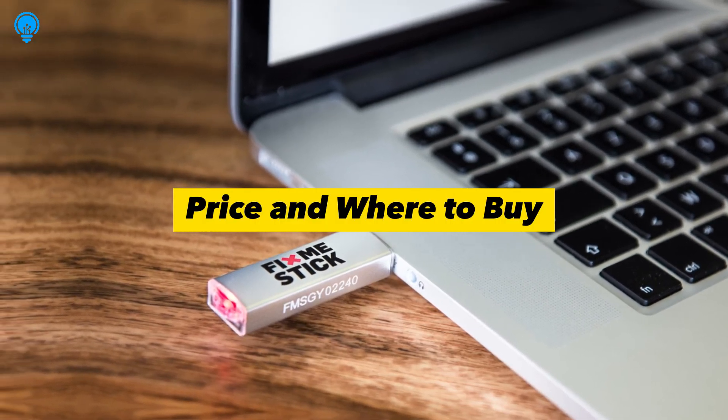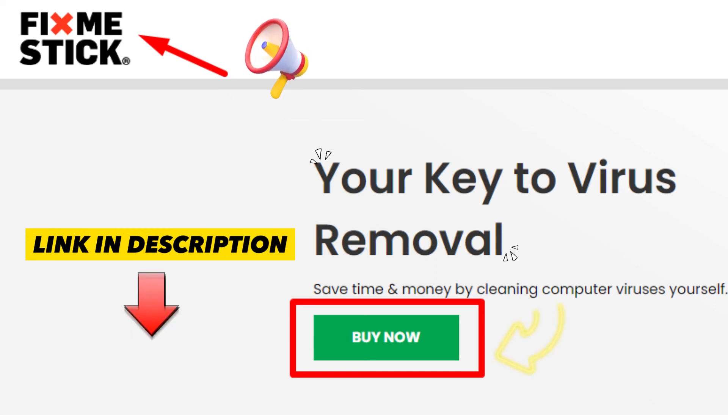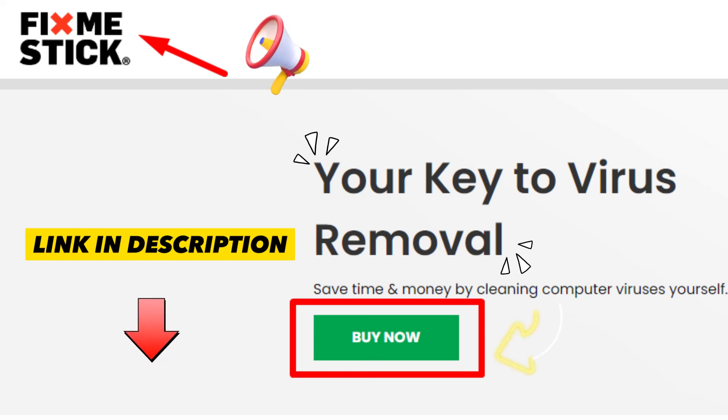FixMeStick price and where to buy: FixMeStick is available for purchase on the official website of the manufacturer. The device's price and details link are provided in the description, which includes free shipping and a 30-day money-back guarantee.